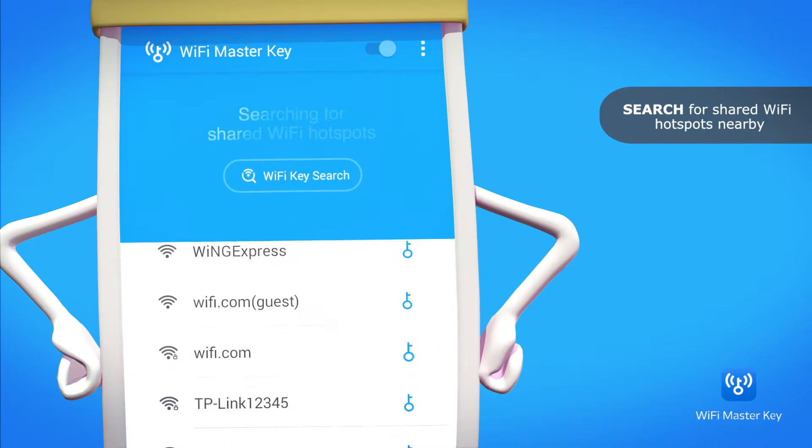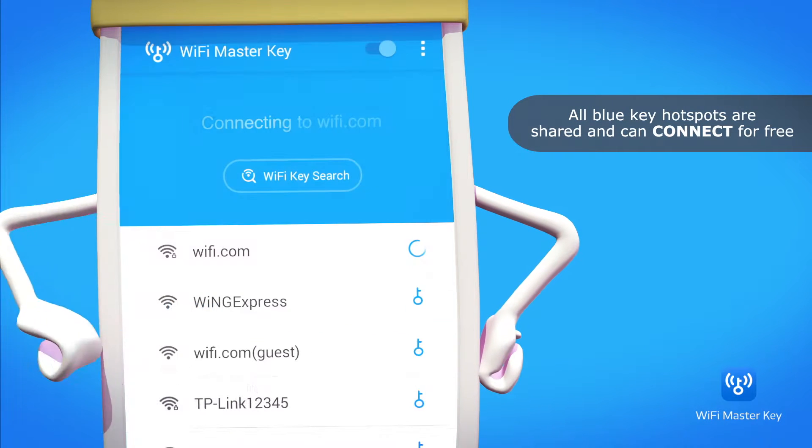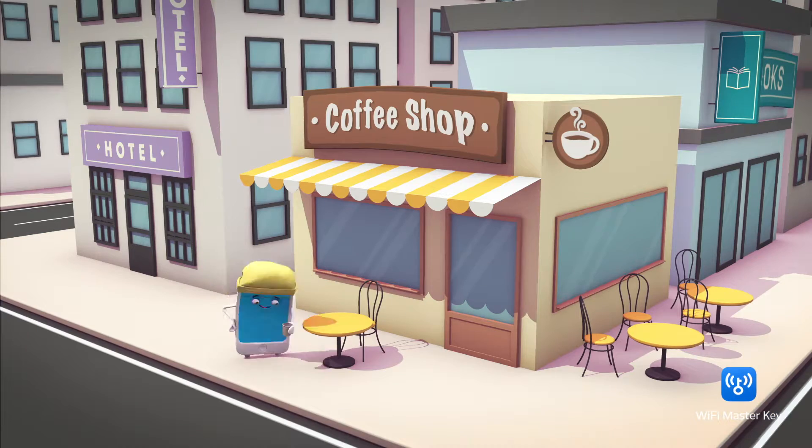First, tap on Wi-Fi Key Search. Then tap on the blue key to connect, and surf the internet for free. It's so simple.